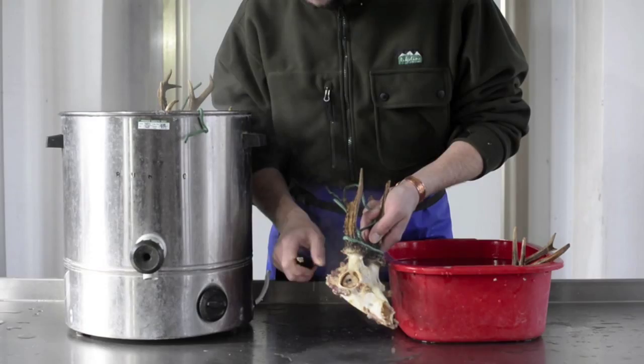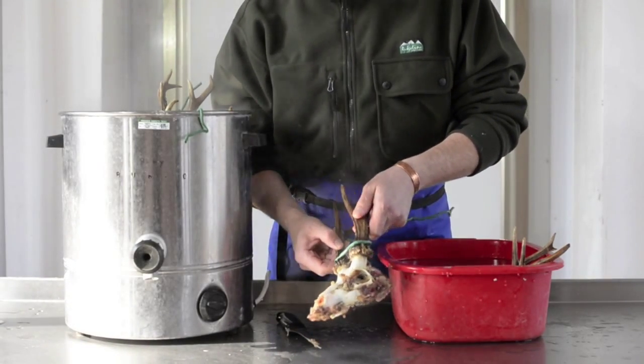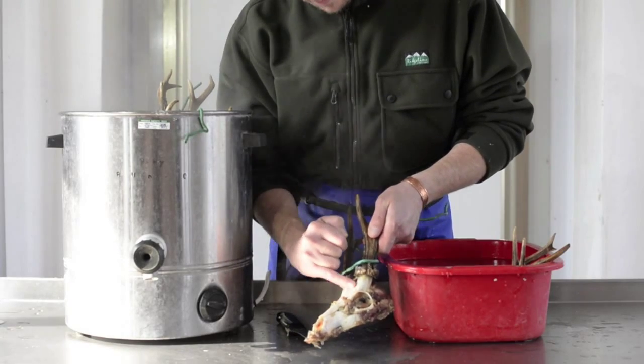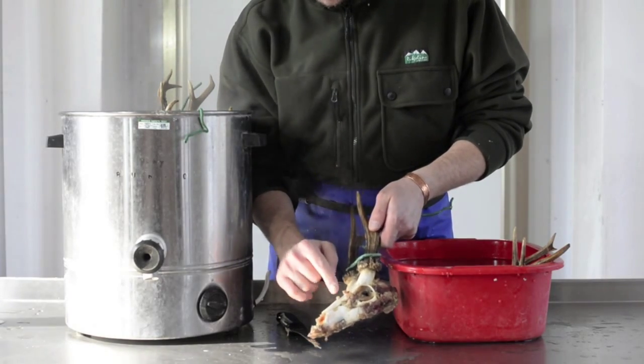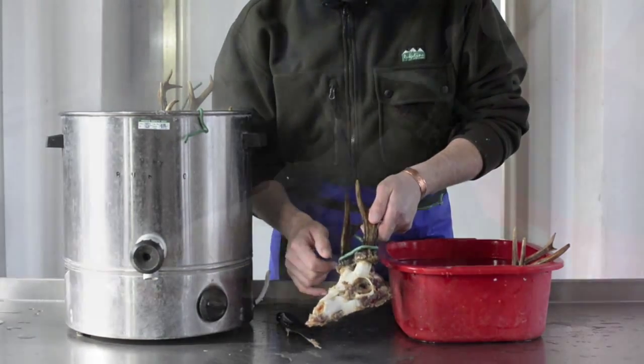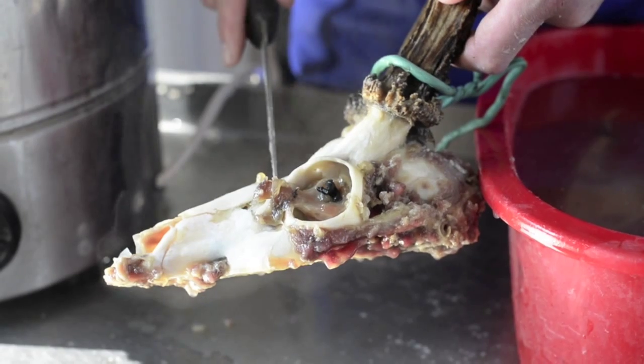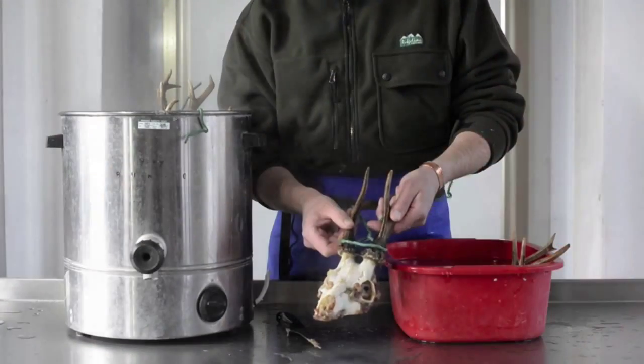The only thing you've got to be careful of is really if you take it out of the water, you want to put it straight into cold water, because you can see how the heat that's in the skull is already starting to dry the bone out. If it goes really bone dry, it won't suck the peroxide up properly. So out of the water, straight into cold water.